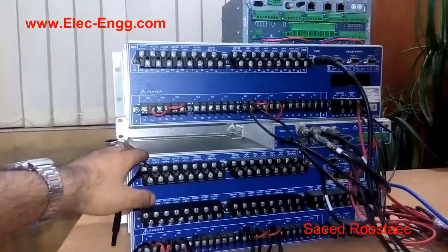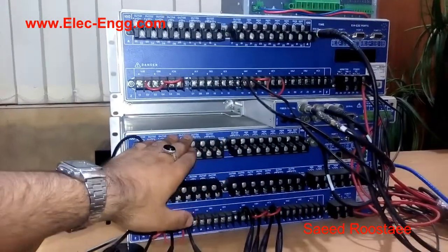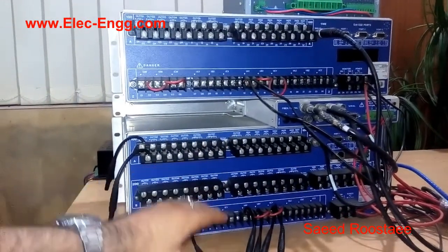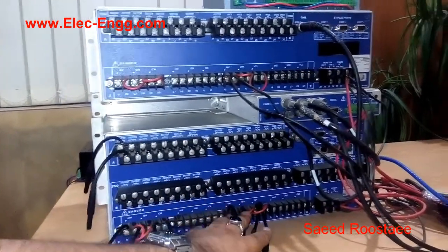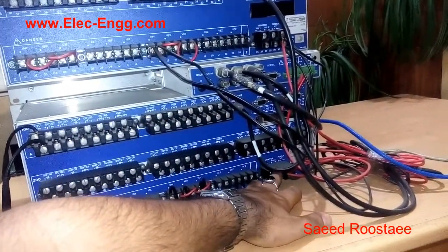As you can see, here is the rear panel of the SCL relay. This one is SCL421. There are some input and output channels here, some voltage and current channels here. And this one is for power supply, which we connected to the 220V.